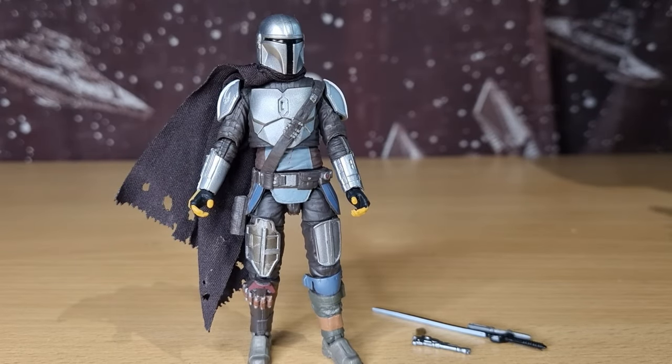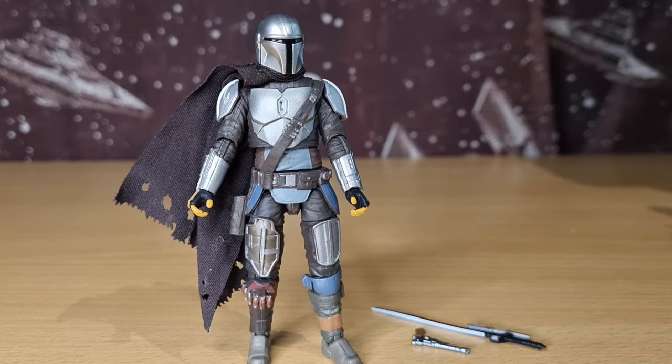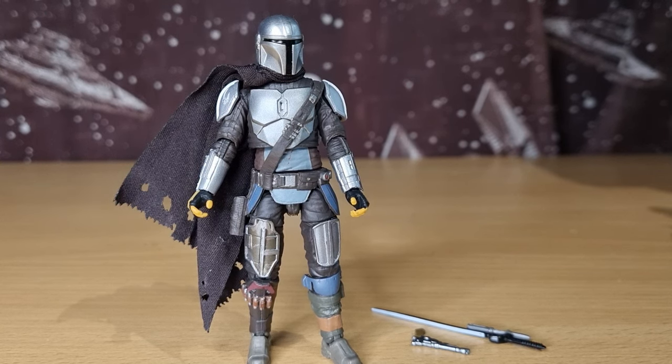Here is Din Djarin, the Mandalorian — Mines of Mandalore — out of the packaging. As always, we take a look at the packaging, the accessories, the paint applications, the articulation, and then at the very end we'll do a peg test and a comparison, because I have four other loose Mandalorian figures here that we're going to compare it to.